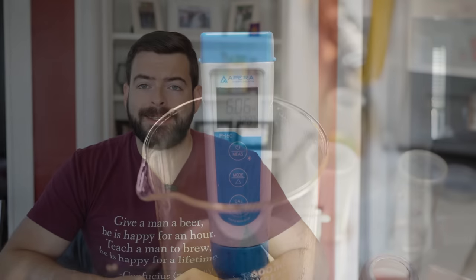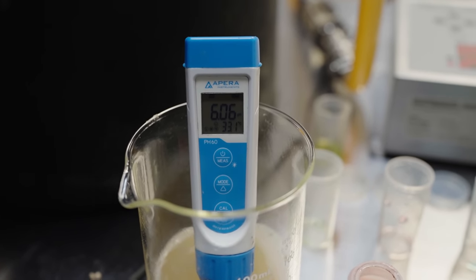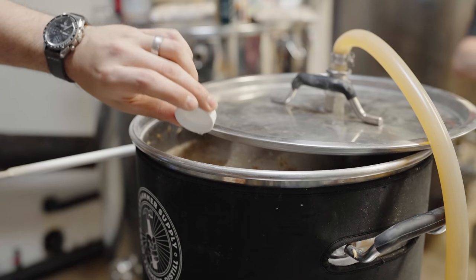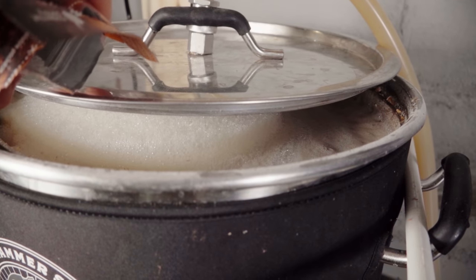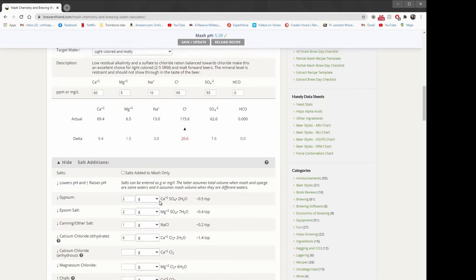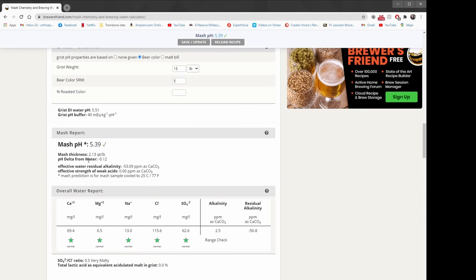I measure my mash pH a few minutes into the mash once everything has recirculated at least once. If I need to correct it, the best way is to add lactic acid if the mash pH is too high, or slaked lime — calcium hydroxide — if the mash pH is too low. Both of these are very powerful, so ensure you're getting food-grade versions. You can also attempt to correct for this prior to mashing in — Brewer's Friend has a really great pH estimator where you can plug in your water chemistry and grain bill to get a good estimate of the actual mash pH. You can add those chemicals to your strike water instead of your mash, but there's no going back once you've added them, so just be careful.